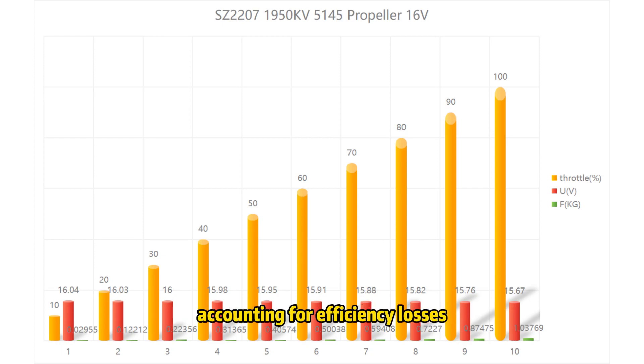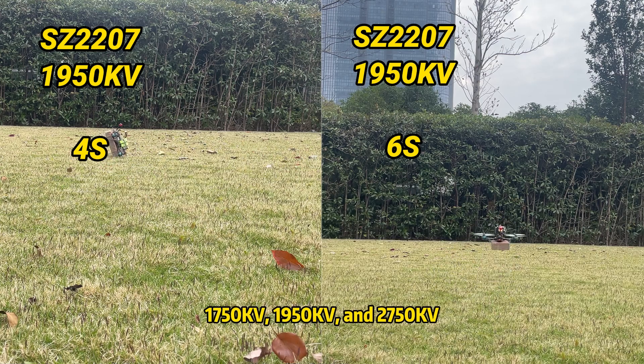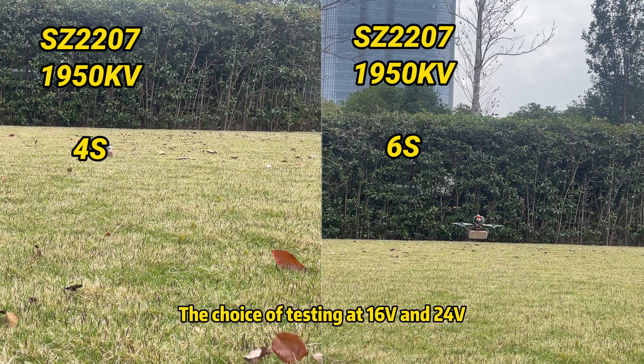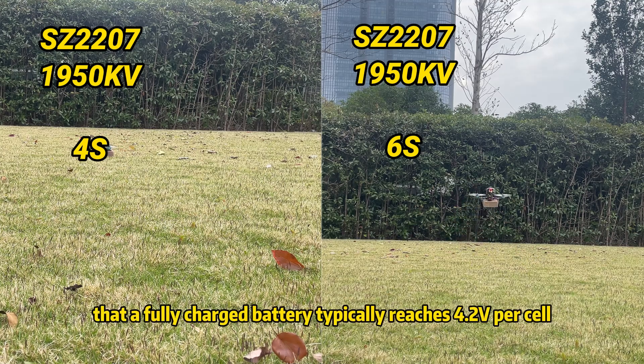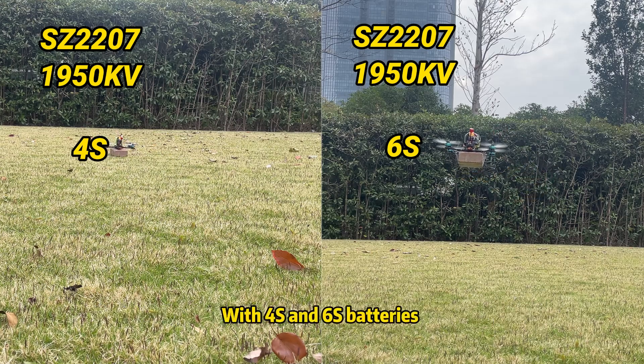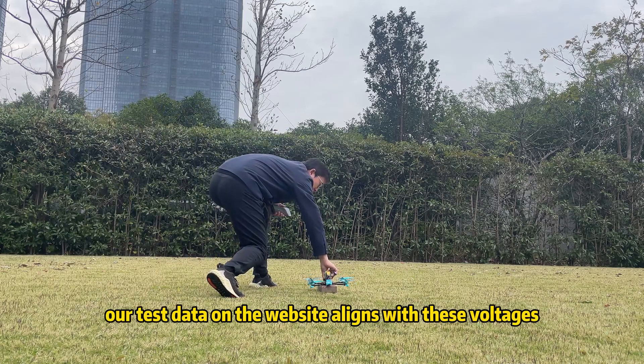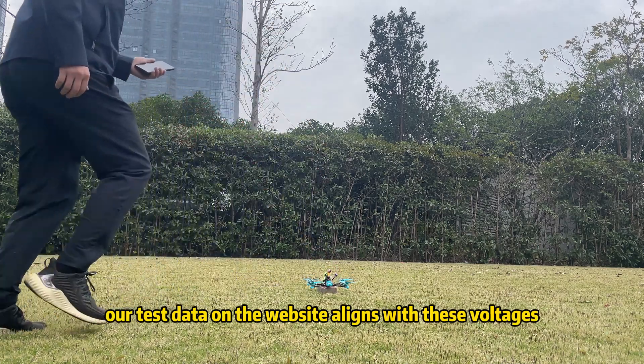Accounting for efficiency losses, in our real tests the 5-inch FPV successfully takes off when the battery is fully charged, but it's a little difficult. The 2207 motors are available in 1750 kV, 1950 kV, and 2750 kV. The choice of testing at 16V and 24V is rooted in the fact that a fully charged battery typically reaches 4.2V per cell. With 4S and 6S batteries, the maximum voltages are 16.8V and 25.2V respectively, which is how data on the website is assigned.